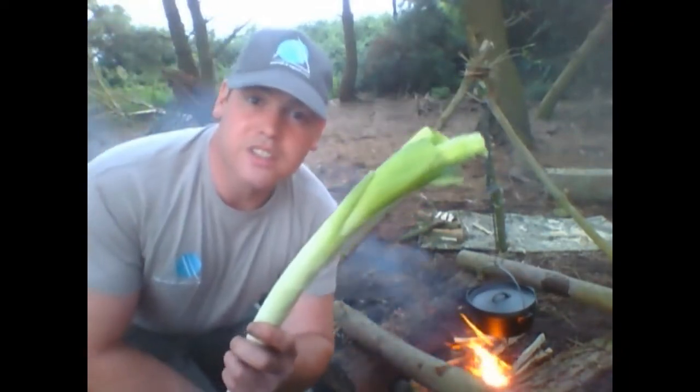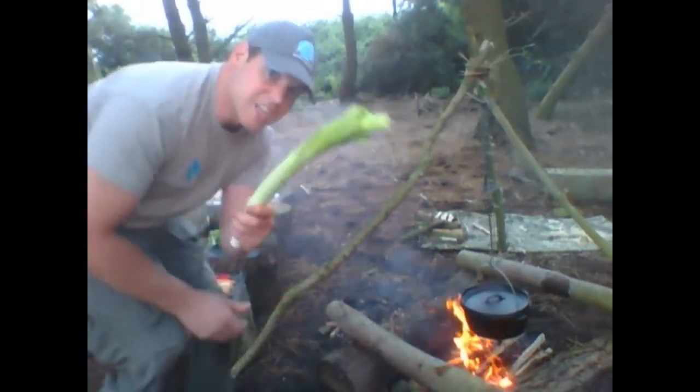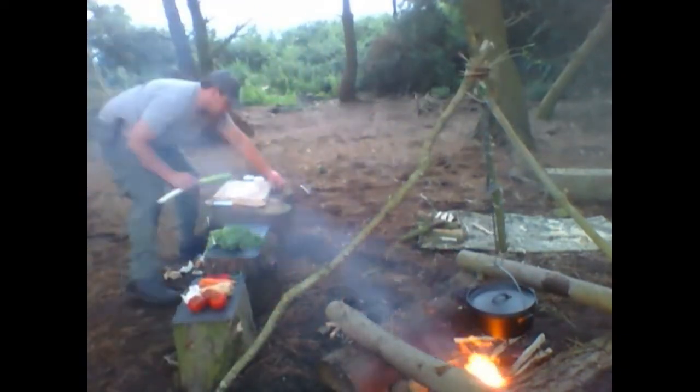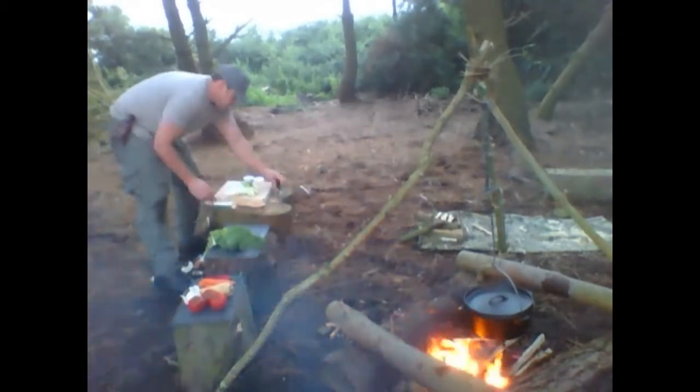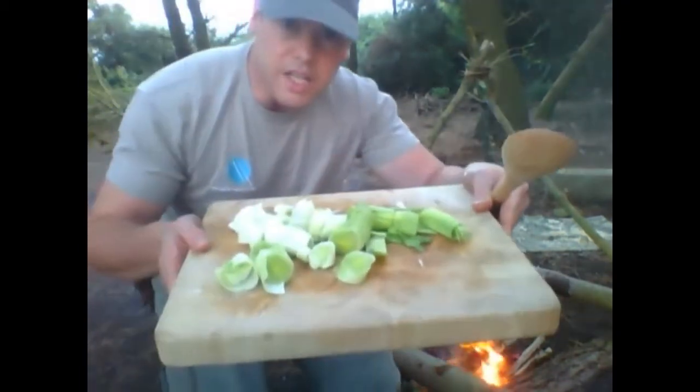Can you tell me what this is? Yes it is a leek — the vegetable of the Welsh.